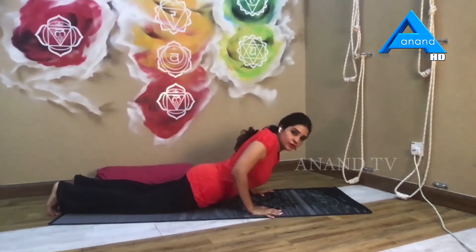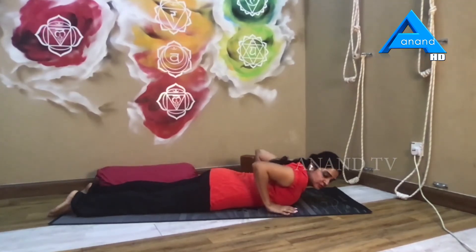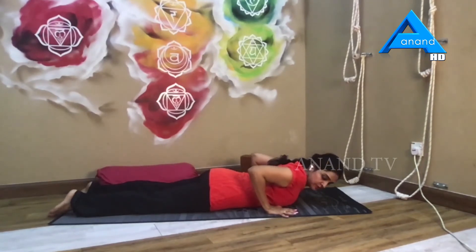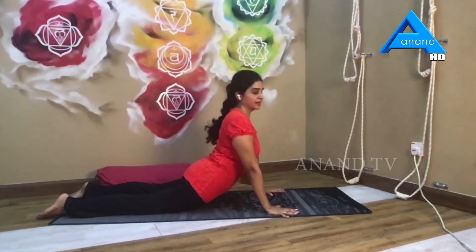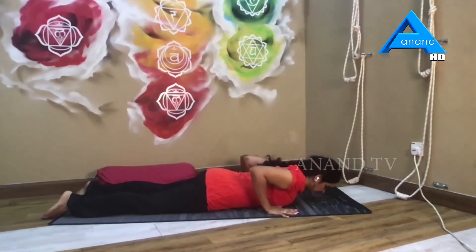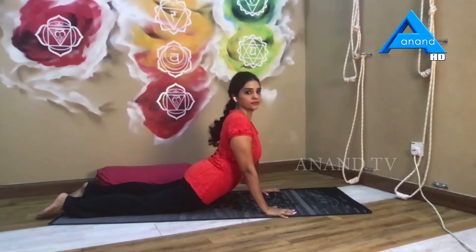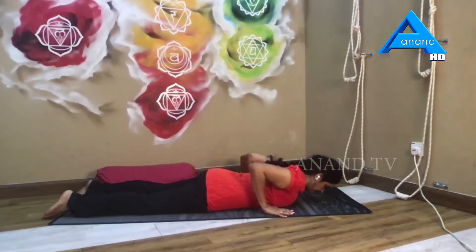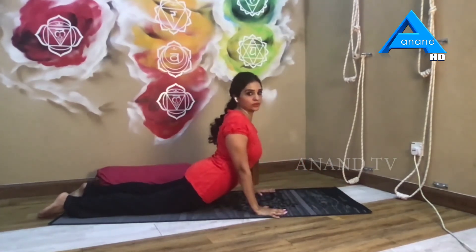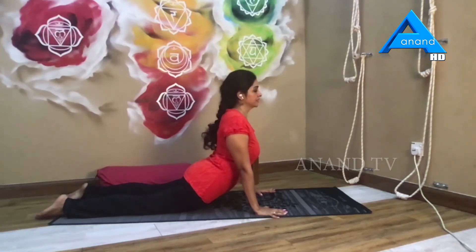Just try this a few times to get comfortable with it. As you inhale, rising up; as you exhale, lower down. If you bring your palms back a little bit more, you get a really deep opening. Remember, shoulders cannot be going forward — you have to open your shoulders and open the chest. Rising up, hold it here.